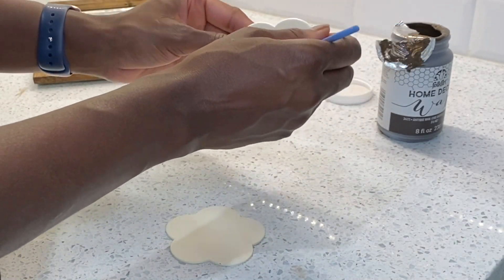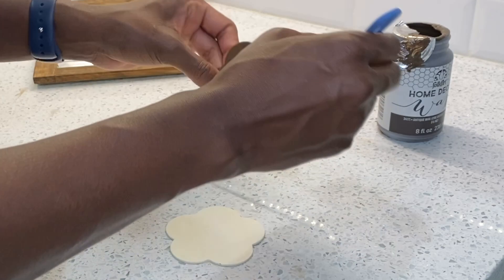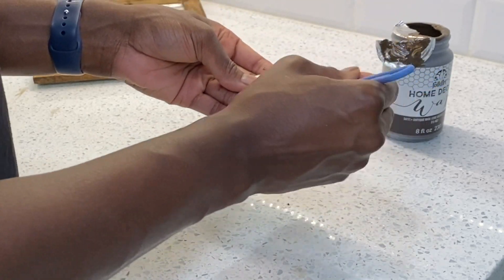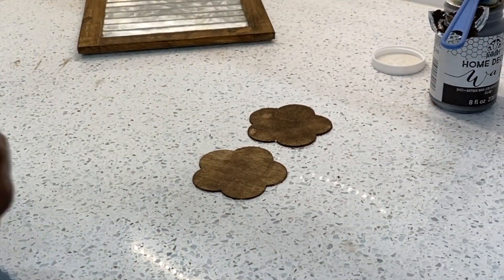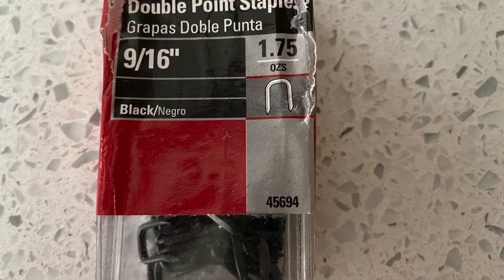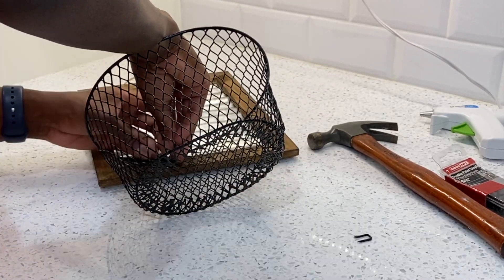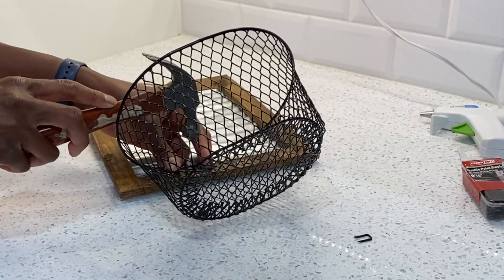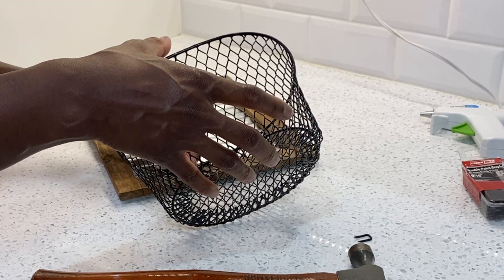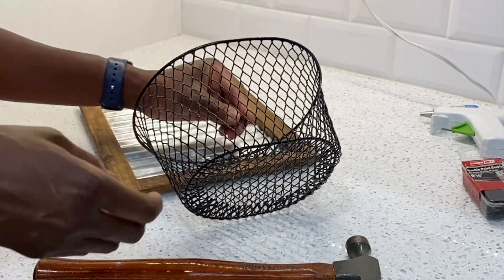The other items I'm going to be using are two wooden shapes — cutouts I purchased at the Dollar Tree — and I'm also going to be using a metal basket from the Dollar Tree, as well as a couple of loose magnets I had at home. I'm putting a coat of the same wax on the back side of the cutouts. To attach the basket, I'm using 9/16 staples I purchased at Home Depot — I thought they would look really cute attaching the basket to the wood and make it look really seamless. I'm just pounding in two staples to attach it.